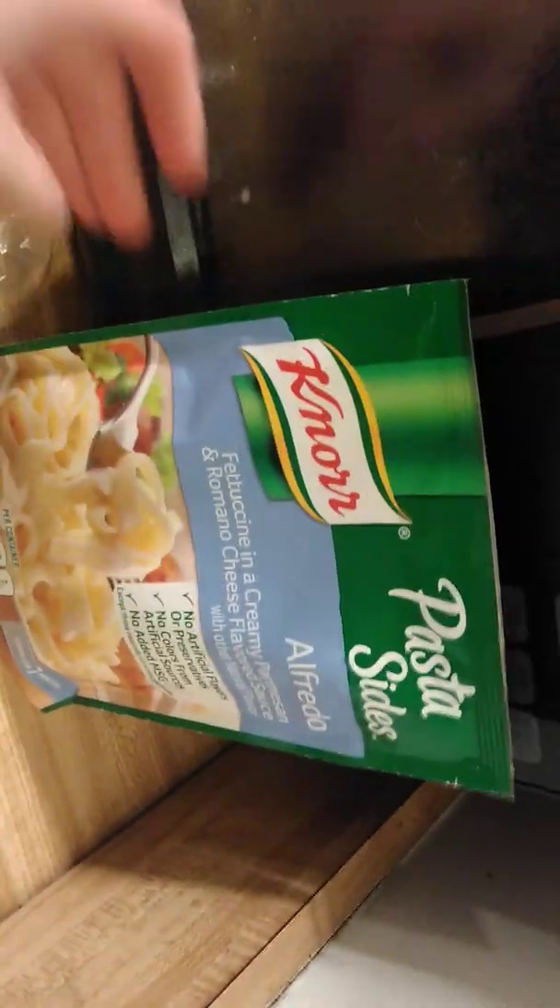And I will be making alfredo. So these are our ingredients that we have for today.